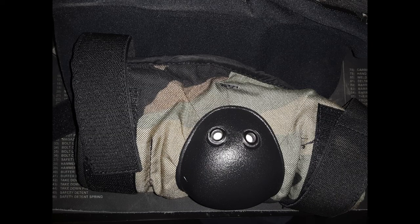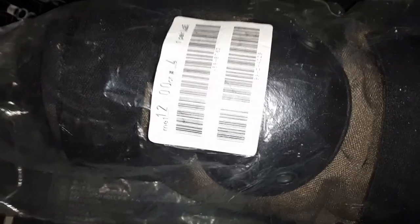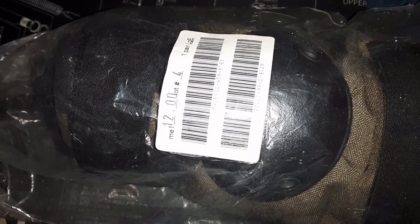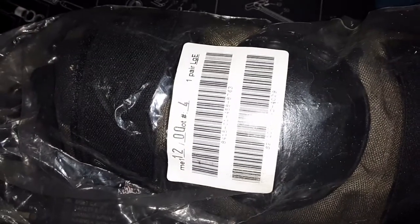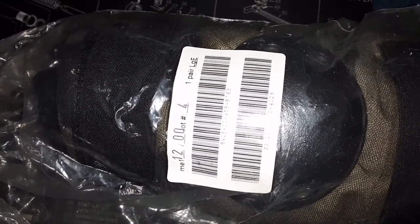I wanted some real USGI woodland knee pads, but all I could find was elbow pads. These were new in the bag, so I grabbed a pair. They're made by — Bygens, I'm not sure how that's pronounced — but let's open up and take a look.